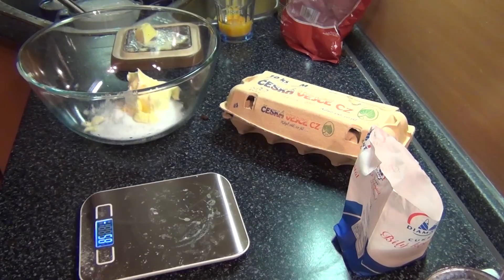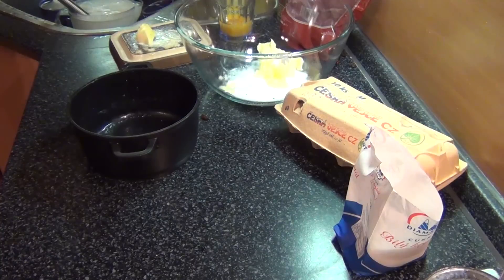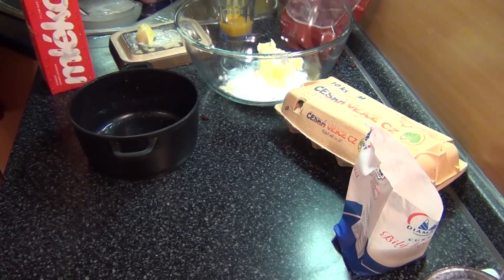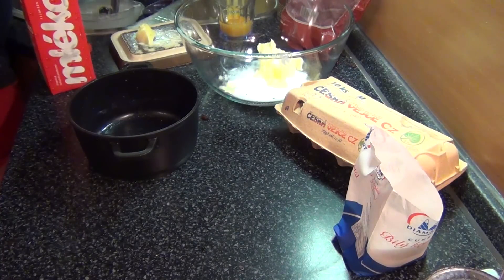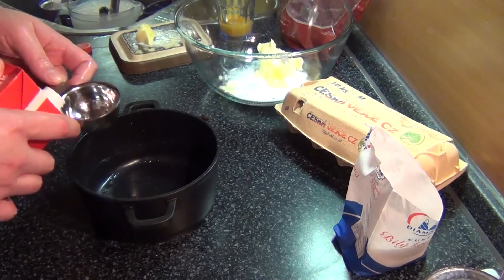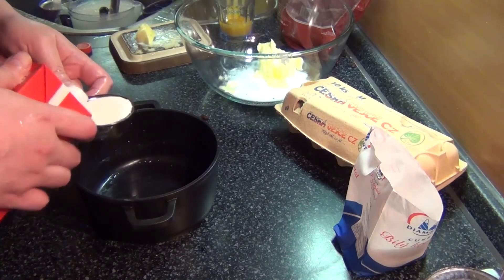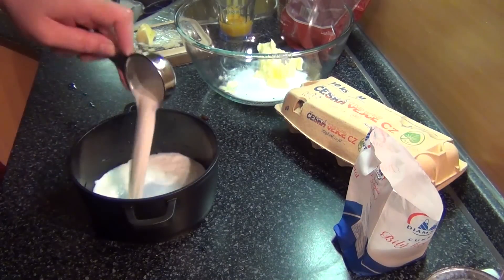We're going to start off with 100 grams of sugar. I definitely recommend using a scale — if you don't have one, just get one, because volume measurements for this sort of thing are just plain stupid. Unless you're talking liquids, or yeast, or salt or sugar. But generally for butter and flour or any solid ingredients, it's better to stick with the scale. So 100 grams of sugar — I'm going to replace some of that with about 3 packets of vanilla sugar instead of vanilla essence. 120 grams of butter.